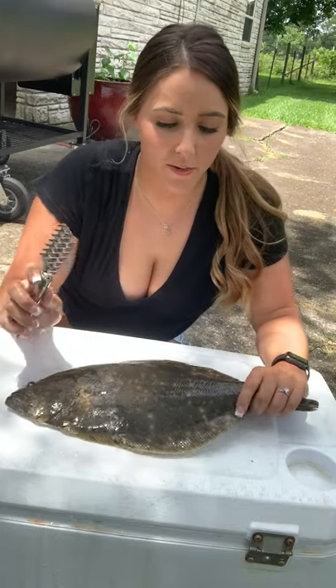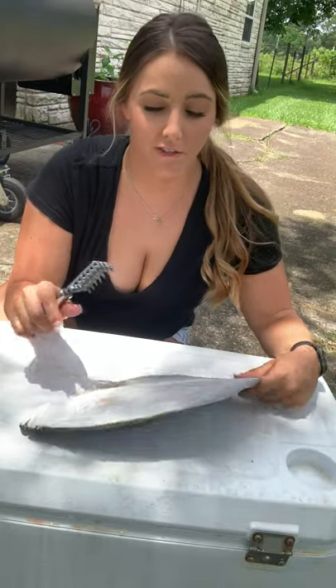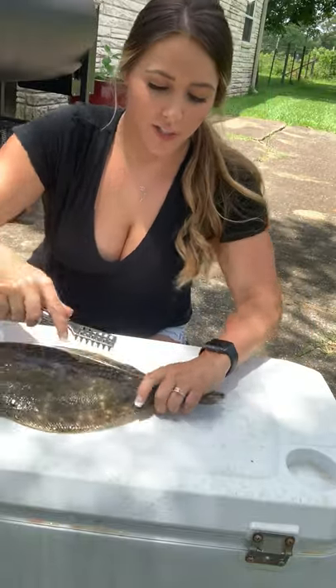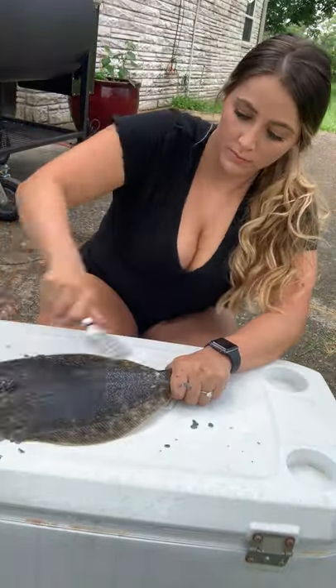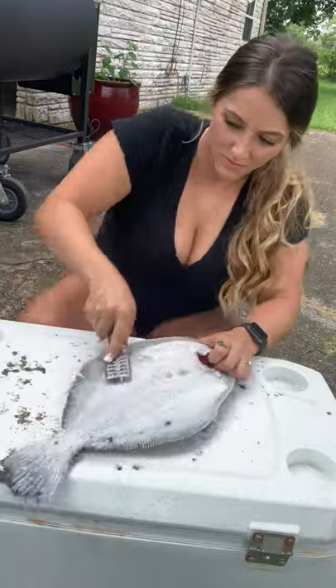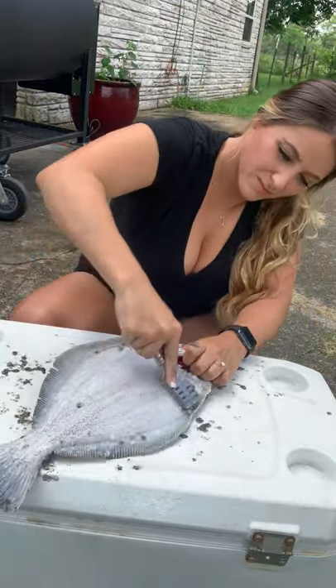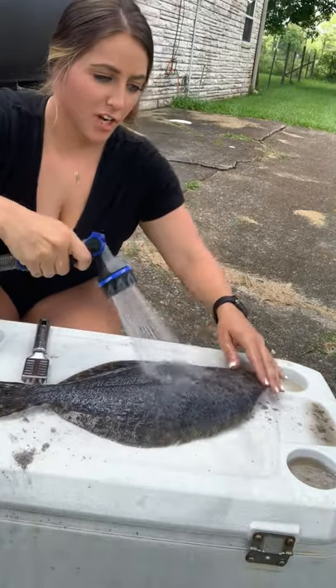The first thing I'm going to do is remove the scales off of both sides of the flounder. I have a little scaling tool and I just grab it and remove the scales. Then I'm going to hose the fish off really quickly.